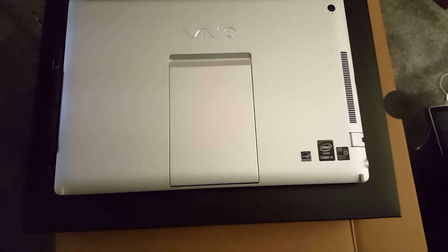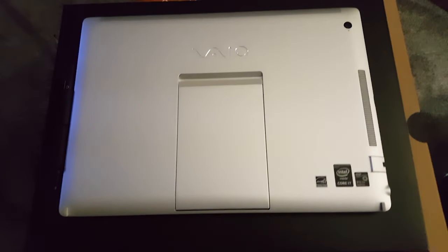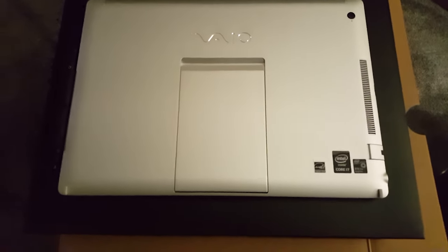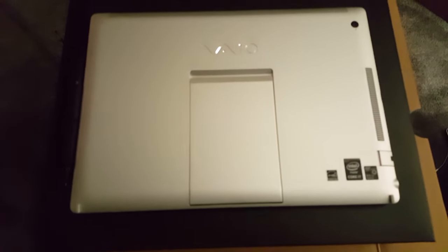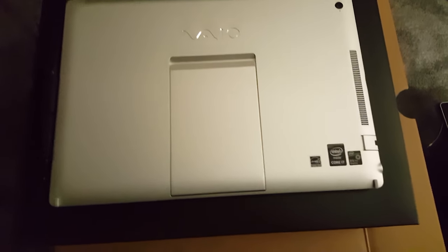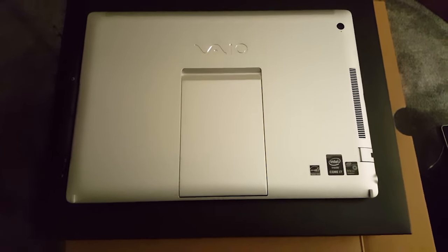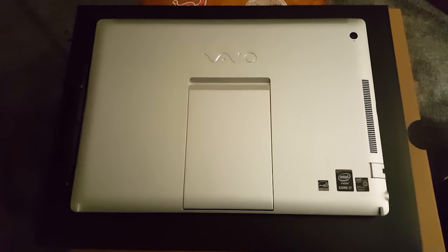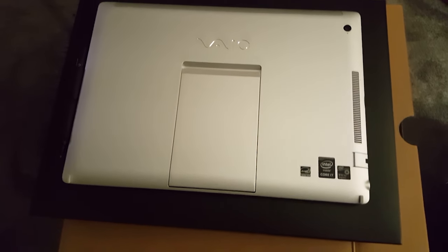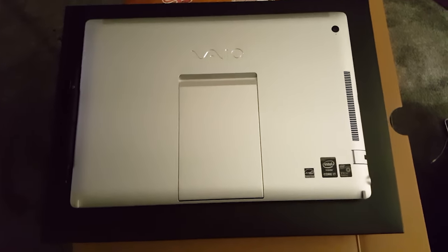Hey guys, this is Claudio Giuliano and today I'm coming at you with a review of the VAIO Z Canvas — a very exciting machine. As usual, I'm going to be coming at this from the perspective of a graphic artist and illustrator, and also from the perspective of a business owner and print shop owner. There's a lot of cool things going on with this machine and I think it's one you should know about. I'm glad to see VAIO making a comeback.